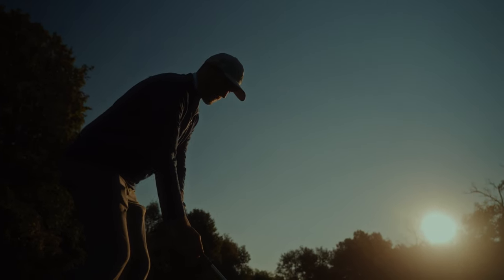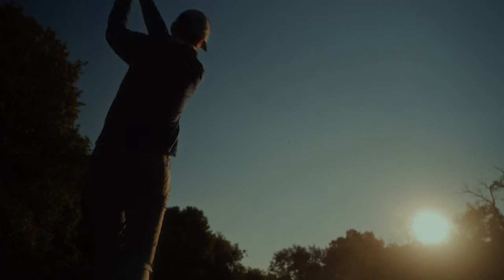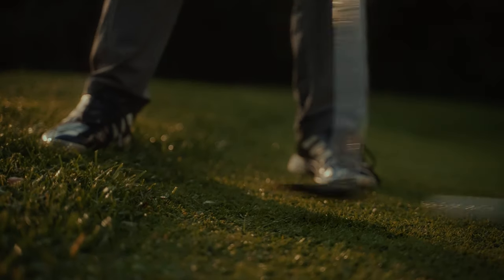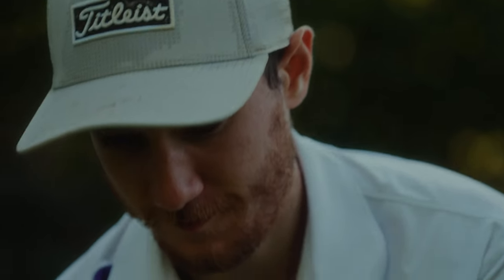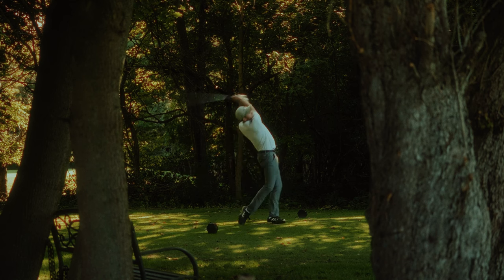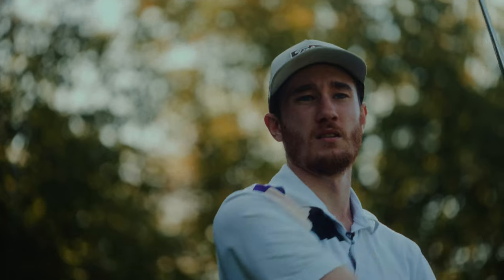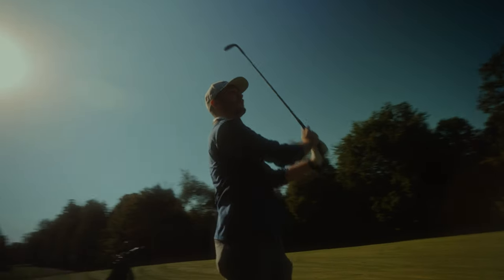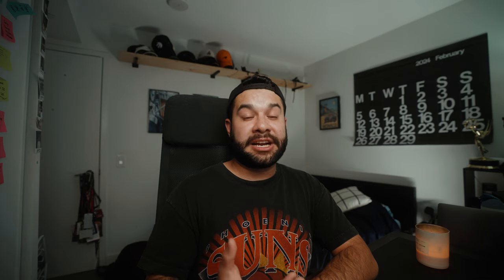I only really switched frame rates when I wanted some extra coverage or when we did our second go-around of the course getting shots we already had. If I already had him putting on his gloves in 24 frames, I might then get it in 60 or get a wide shot of him driving the golf ball in 120 frames. But looking at the final film, I don't think I used a single shot with 60 or 120 frames because the 24 frames just looks so good and so crisp — the motion blur translates the movements of the golfer so well.